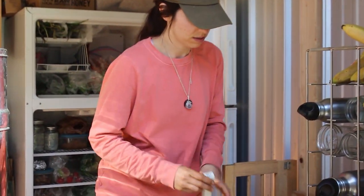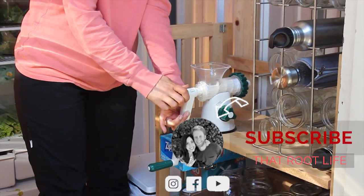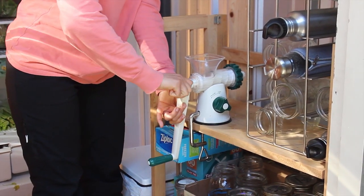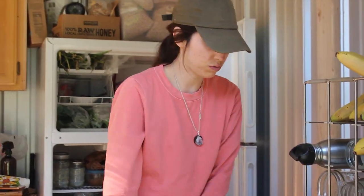Next, you're going to take the crank, slide that on, and twist until it's tight. You want to make sure that it is nice and tight before you juice.